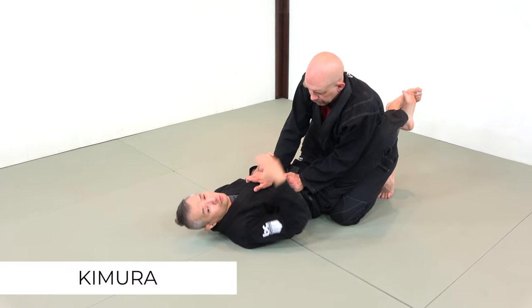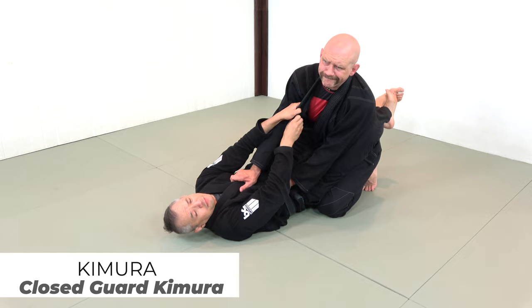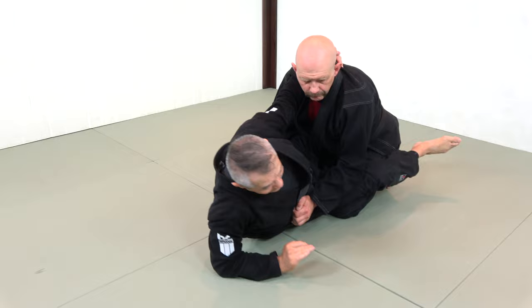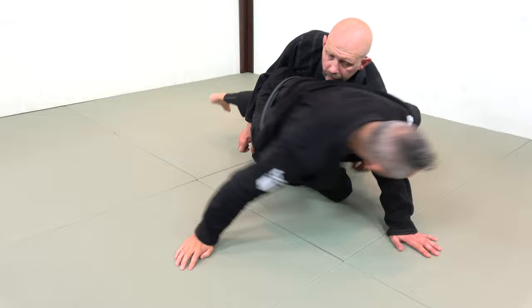Fighting from the close guard, we're always looking to pull our training partner down. I'm trying to pull Stefan down, but note how his head is just too far away — he's leaning back too much. So I'm going to try and knock Stefan back, clear these frames, and try to sit up. But as I try to sit up and knock Stefan back, he's going to place his hand on the ground to post. But this allows me to fall back into the chimera.